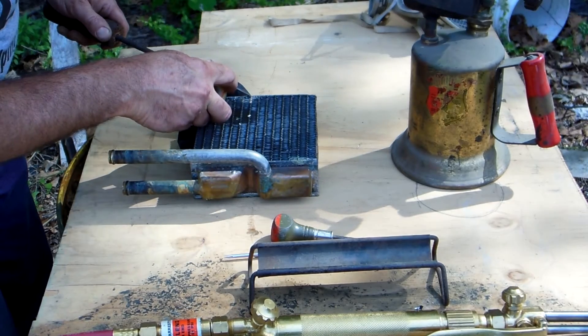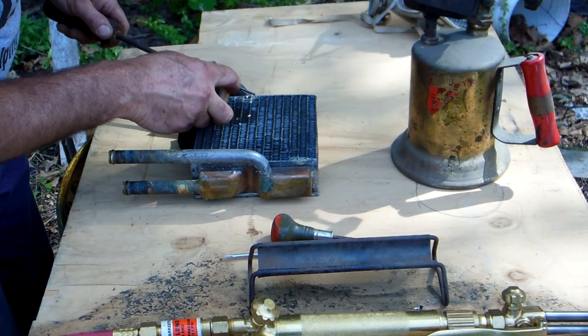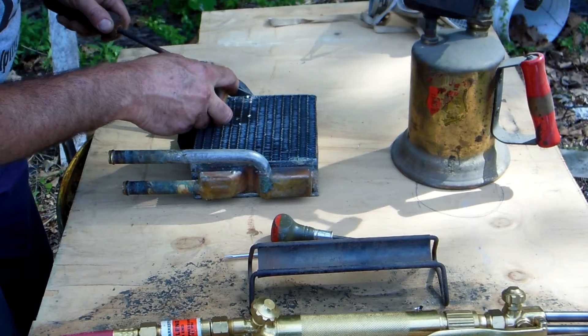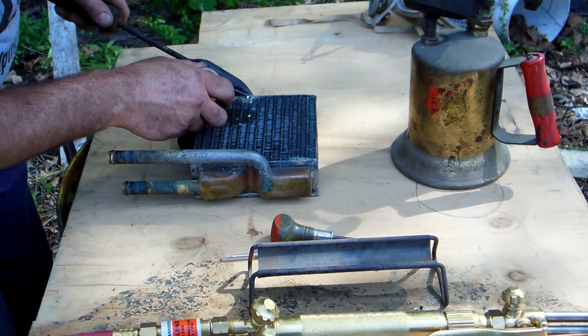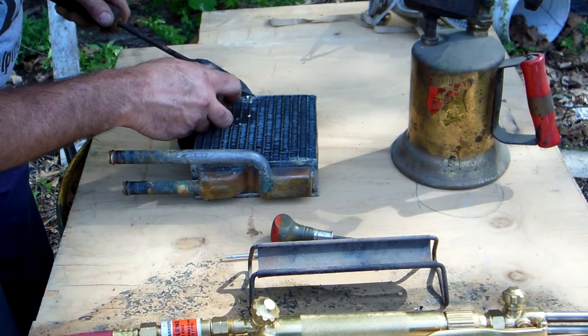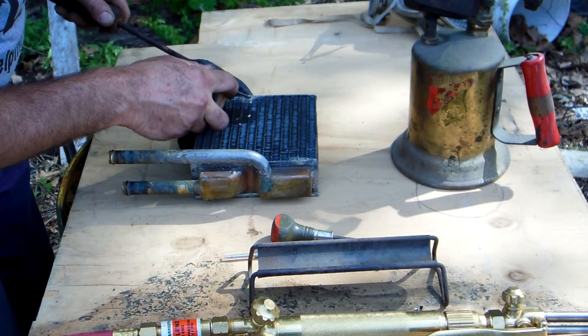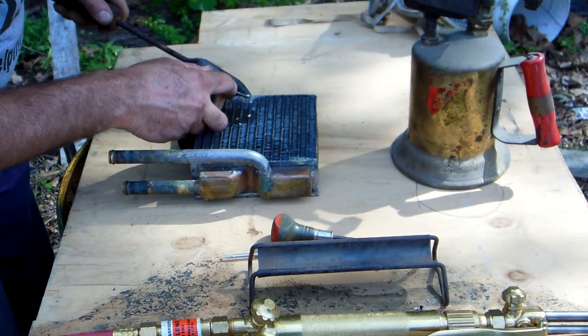Right now I'm just dipping some of the acid down in that joint and testing to see how hot it is. It's not quite hot enough yet — the copper's hot but the brass radiator is not yet. We're starting to get there.